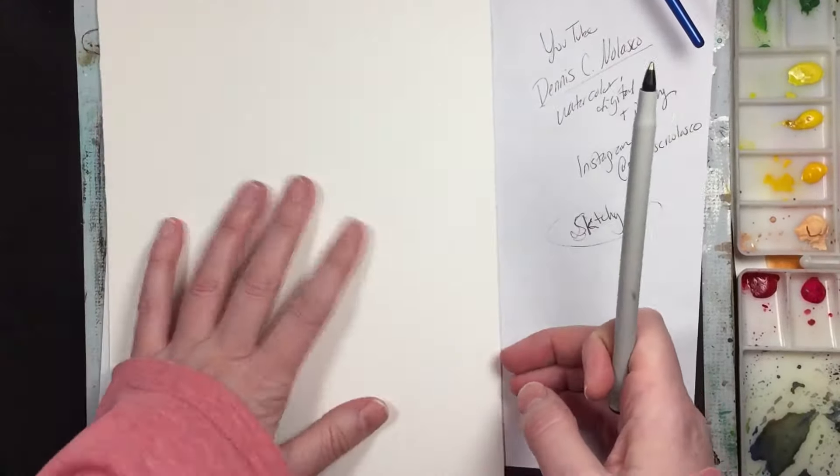I completely forgot to record the process of drawing the sketch because I was so involved in it and did too much research to do a correct time-lapse. The little secret I have here is to add a dragon in behind and kind of make her a sorceress-type lady. I'm going to have fun coloring this, so I'm just going to start applying some water now.